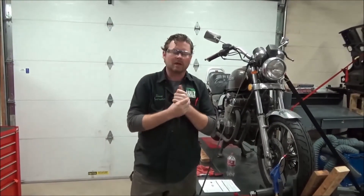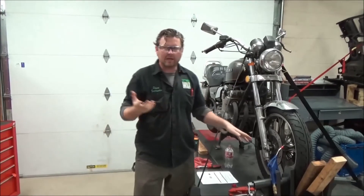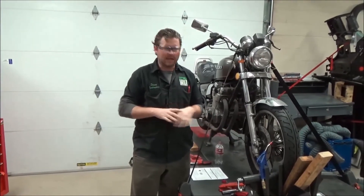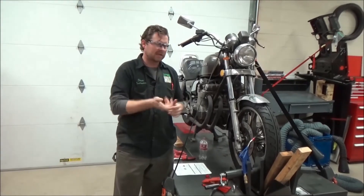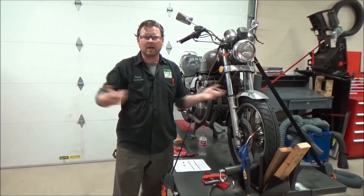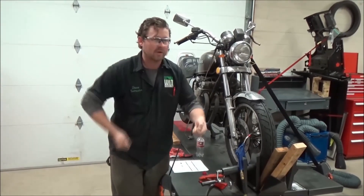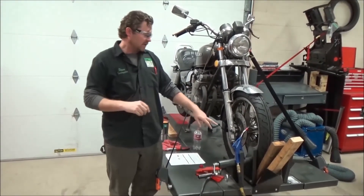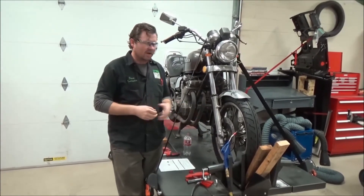We talk about checklists and human error all the time. What I just started doing on every bike I work on that has this style axle is simply facing it out — face it forward. I realized it wasn't taking any extra effort because my muscle memory was already doing that from the way I tighten. But I really started to pay attention to it ever since.